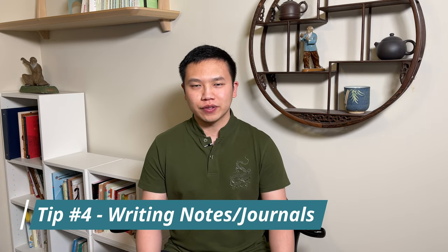Tip number four: writing notes or practice journals. One of my teachers taught me this and I found it really helpful — not only can I summarize all the important points so I can constantly remind myself, but I can also write down my reflections and thoughts. Personally, I have a practice journal where I write down every session: what did I practice, what I think I can improve on, and all my thoughts about my training. I think that is really important in terms of improving in your Qigong.